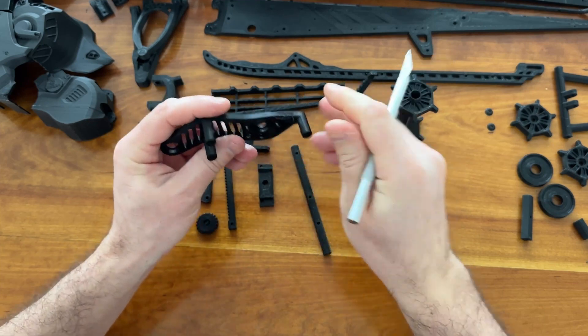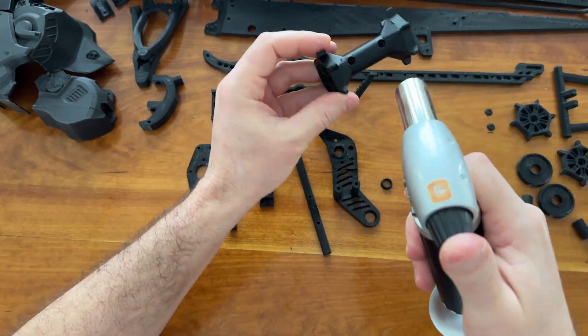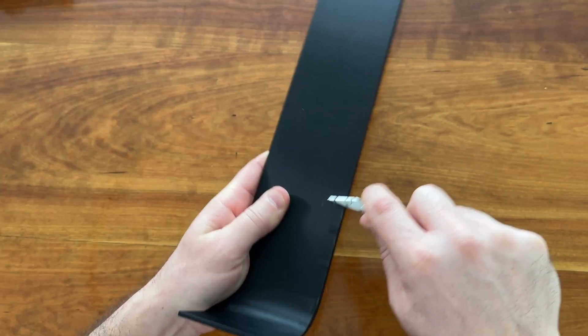Parts should be prepared before assembly. Preparation includes cleaning all edges, sanding where needed, and drilling holes.